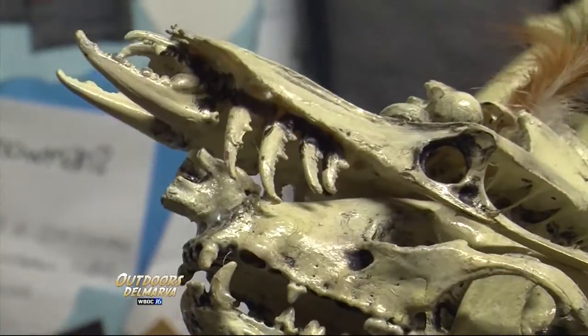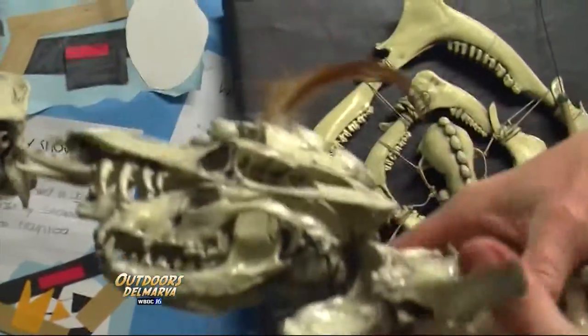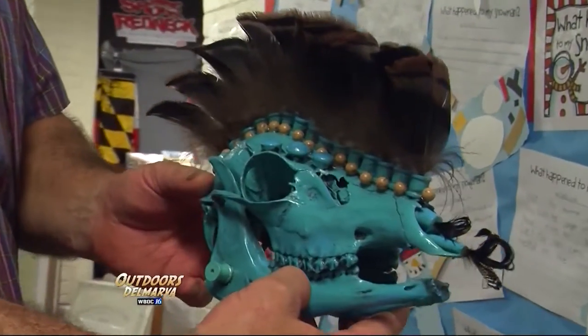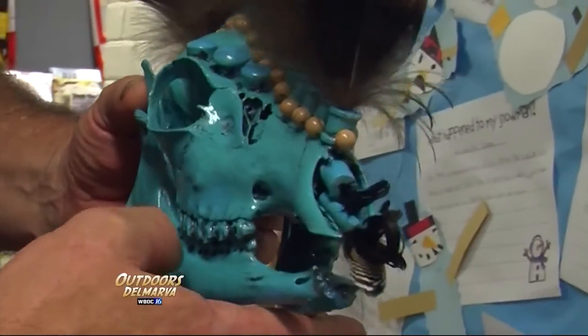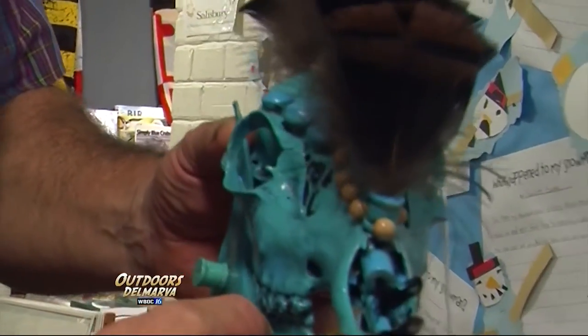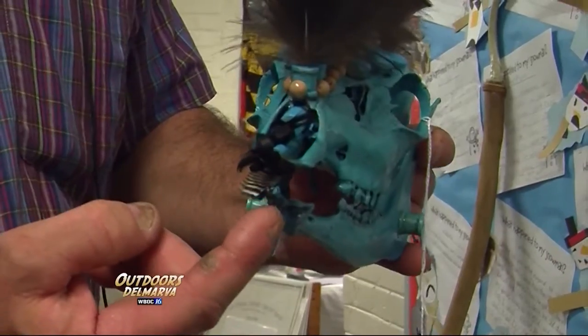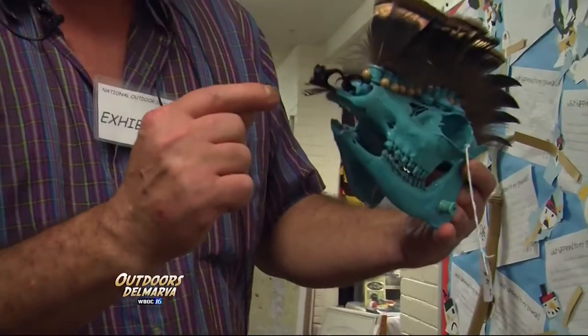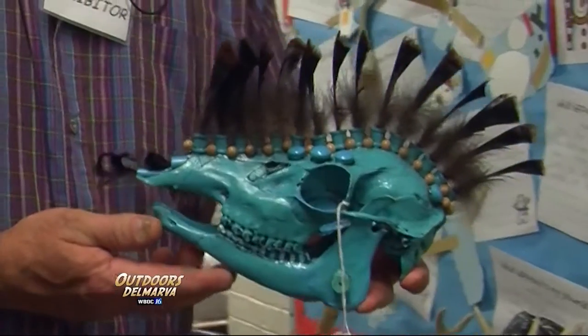These teeth are all crab claws. I'll be doggone. This is a skull — this is Elvis. This is a white-tailed doe skull with a cicada jawbone attached to it. We have some drake mallard pin curl feathers, a little bit of wood duck feather there, and of course turkey feathers for his mohawk.